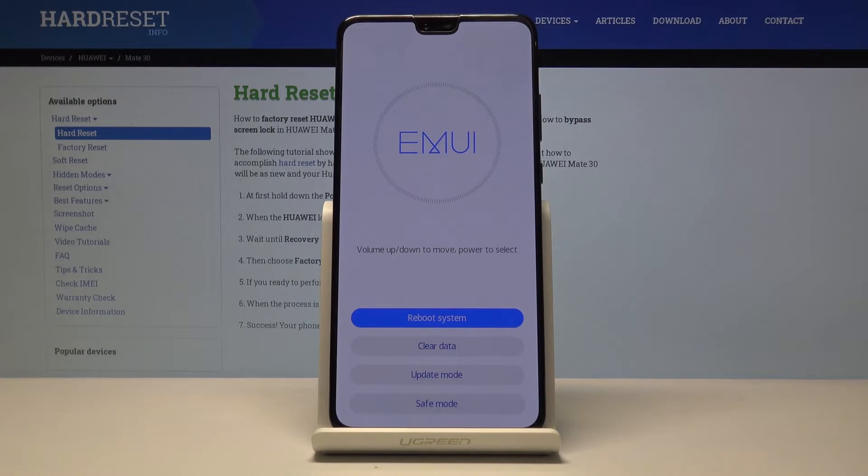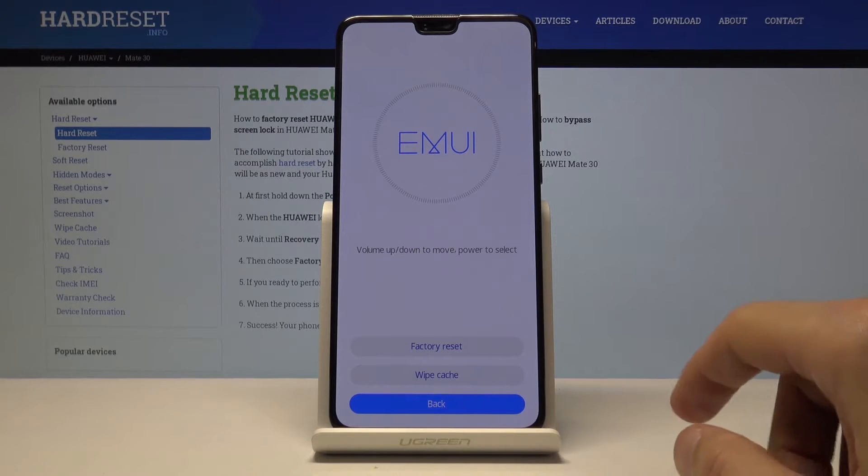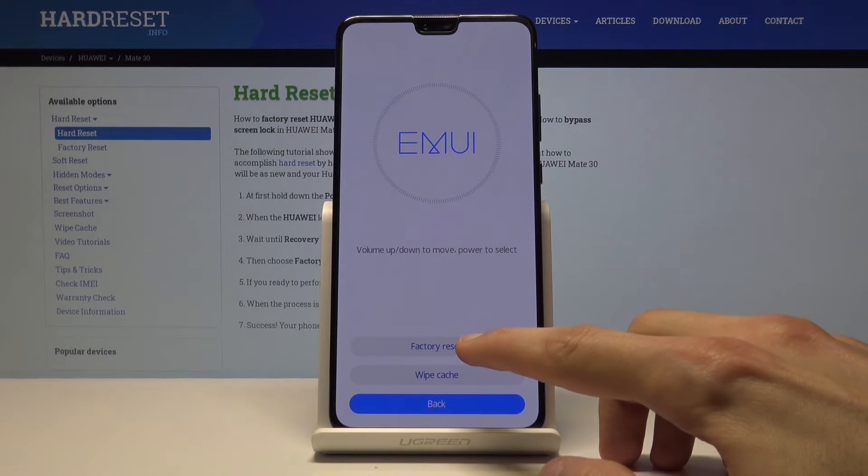From here you have the options. What we're interested in is 'Clear Data' right here — you can just tap on it. From Clear Data you will have the additional option, which is factory reset.